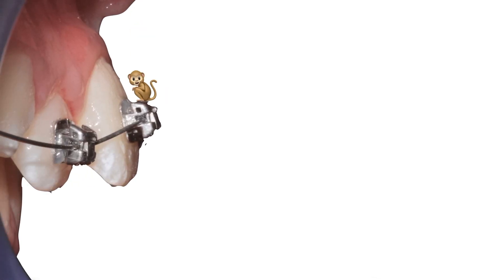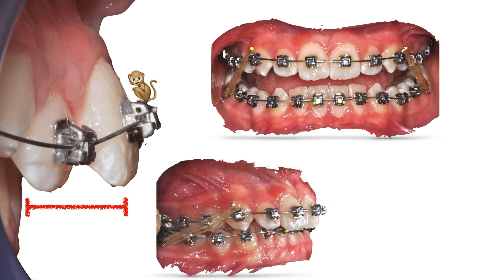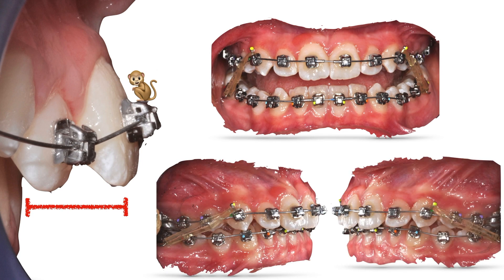Now we have this much space for mandibular advancement. Mandibular propulsion is most effective in girls at around age 10 to 11, so let's use light early elastics to propel the mandible forward, taking advantage of the pubertal growth spurt that Amber is experiencing.